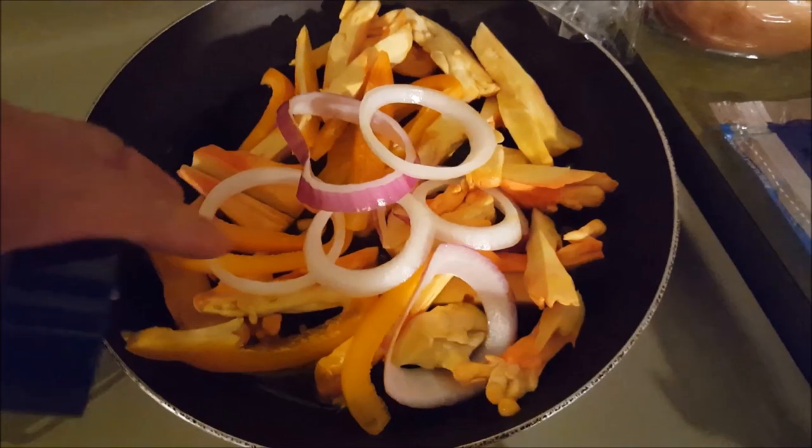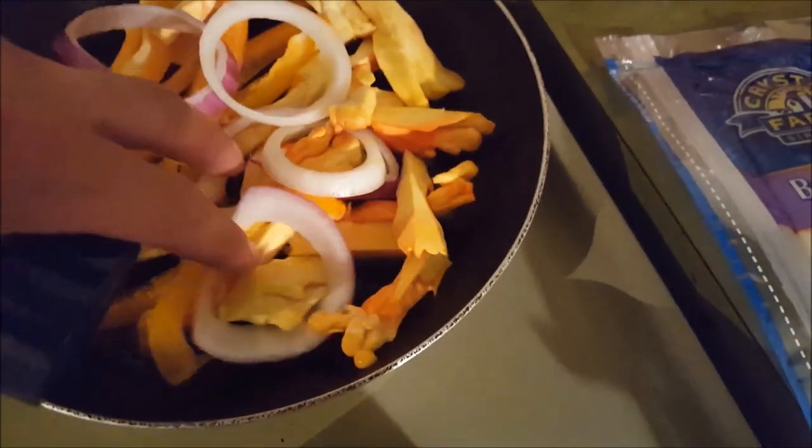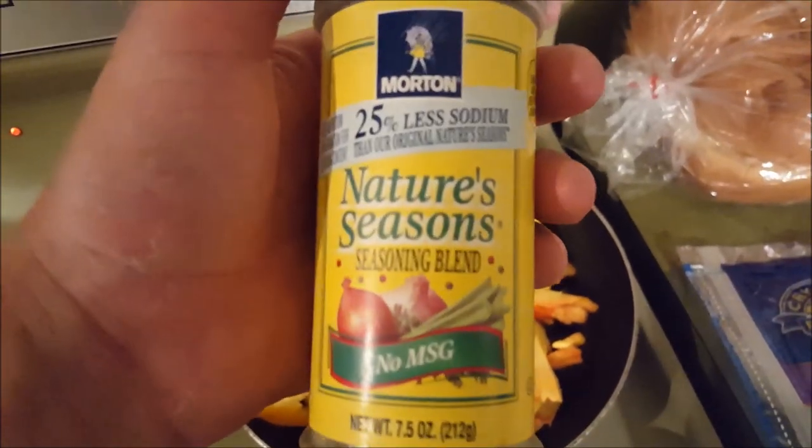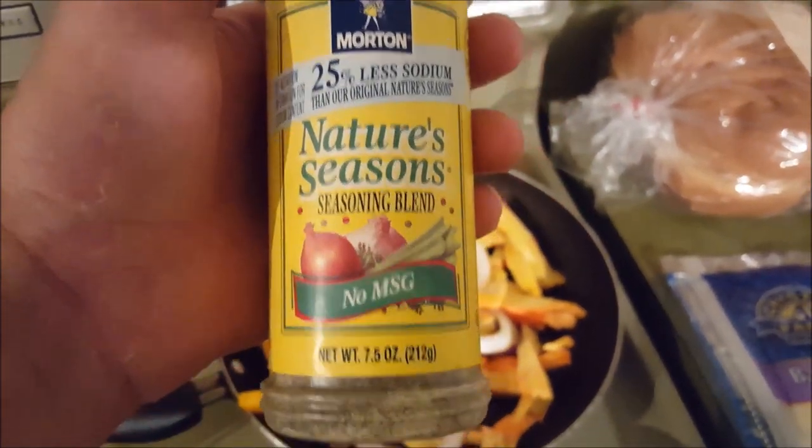So I've got my chicken in the woods here, I've got some onions, I've got some orange peppers in my pan. Right here is one of my favorite seasonings — Nature's Seasoning Blend. It's a Morton product.